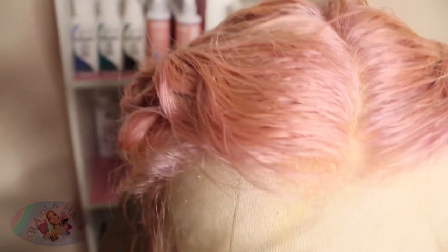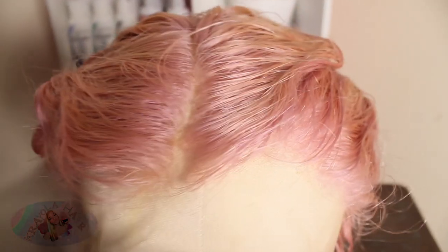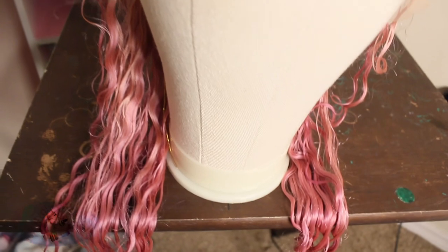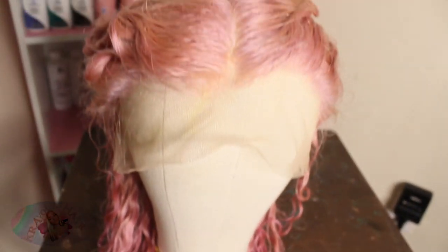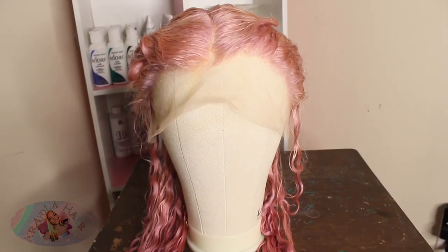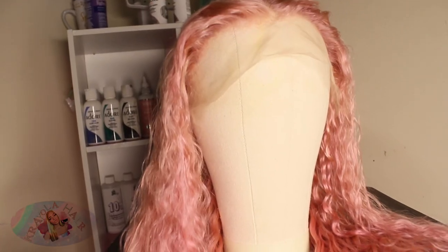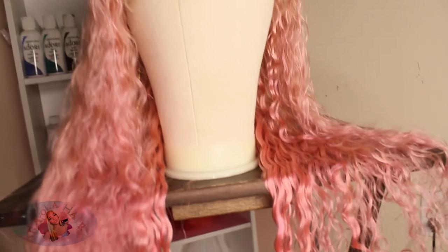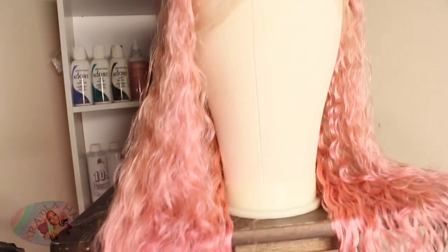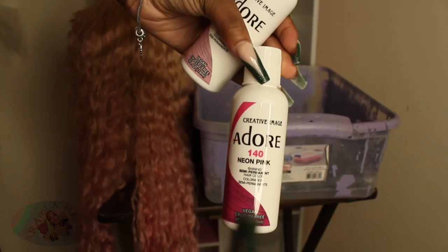This is how it was looking after the first water coloring, and then I had to go back over it with a second batch. The first look was actually really still cute, so y'all can definitely feel free to keep it as-is if you like it. But I was going for a more darker shade of pink, so I redid it.